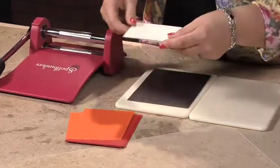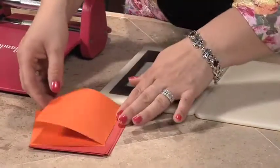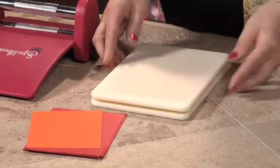You're going to take your Quick Cuts die and place it right in the middle of that mat. You're going to take your card stock and place it down on top. Put your second mat on the top of the sandwich.